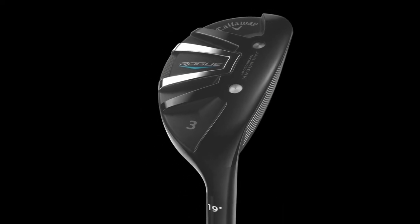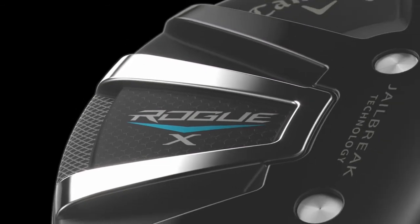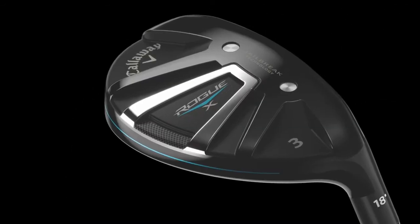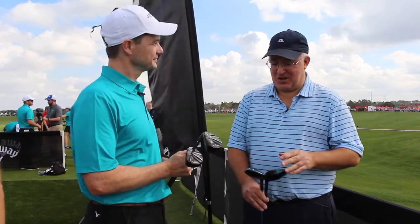We have two options in the hybrid: the standard Rogue and the new Rogue Axe. The standard is a standard footprint with a ton of different options going up to the six hybrid. The Axe is what we're calling a super hybrid — a bigger footprint, stronger lofts, lighter weight shafts. It's really for the player who wants to hit the hybrid as far as possible, and we go all the way up to the eight hybrid, which we're calling the Ocho. People are going to have some fun with that one.